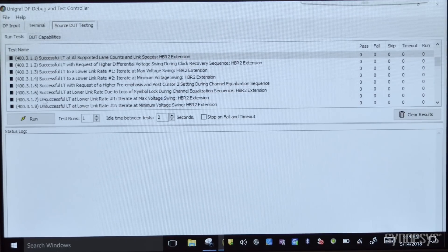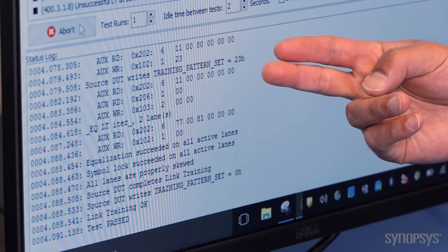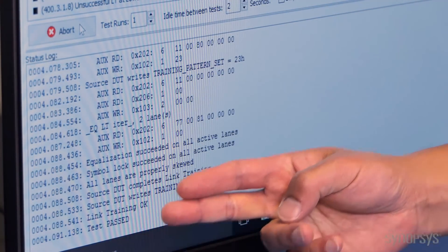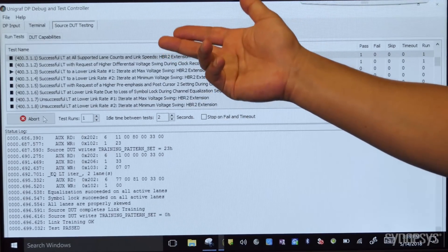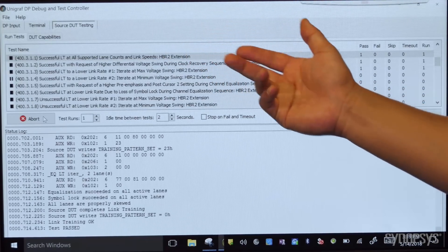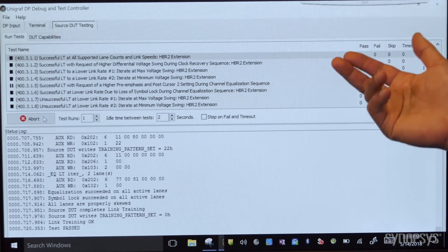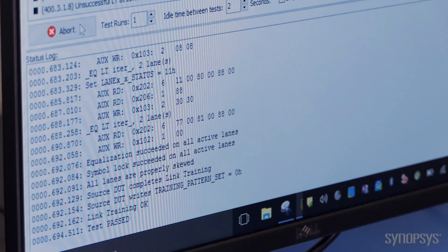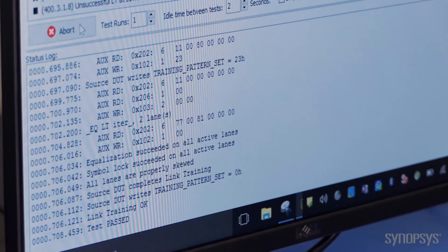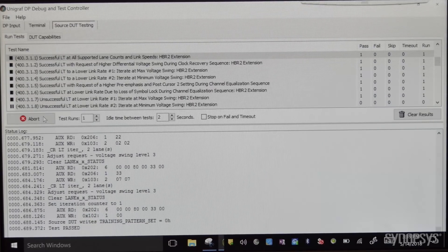I'm going to switch over to the source testing and start running these tests. These are the link tests, and as we run through them you'll see that we're getting passes. For example, we're running a two-lane link at different link speeds, and the link test for a request of higher differential voltage swing during clock recovery sequence. These tests specifically show that our solution passes compliance tests and truly earned the certification for our solution.